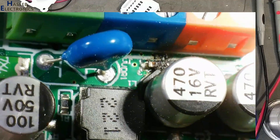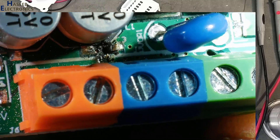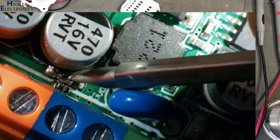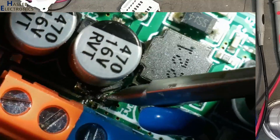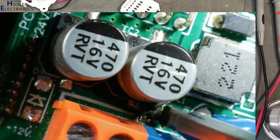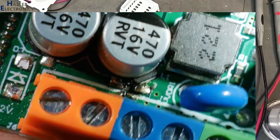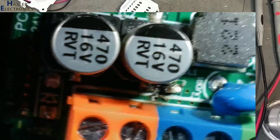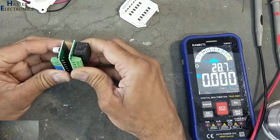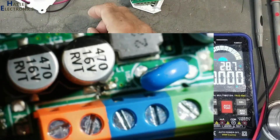In this portion there is a burn sign. This small SMD capacitor is damaged. The problem is in this power converter module.